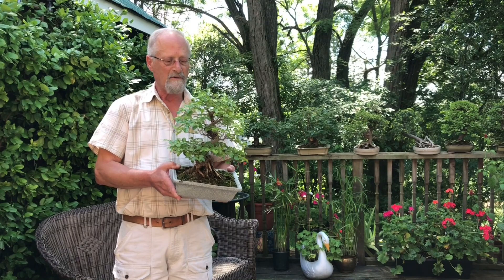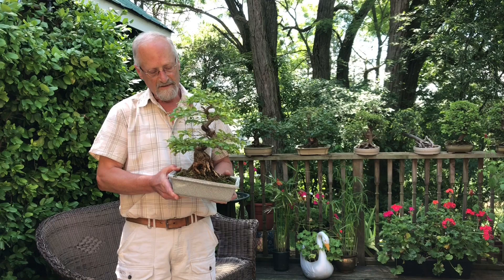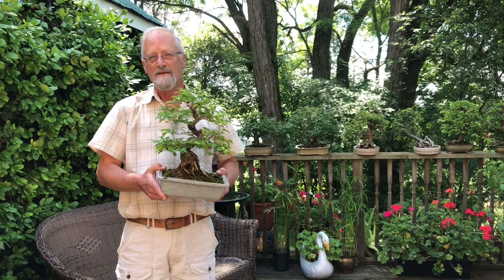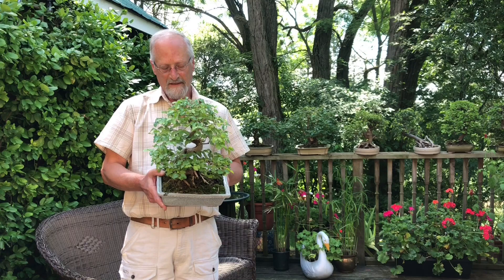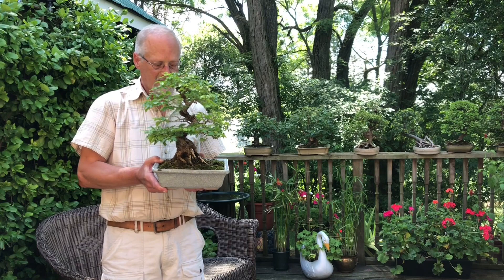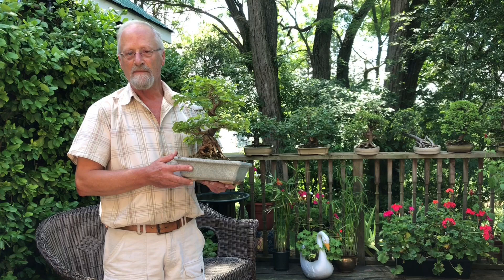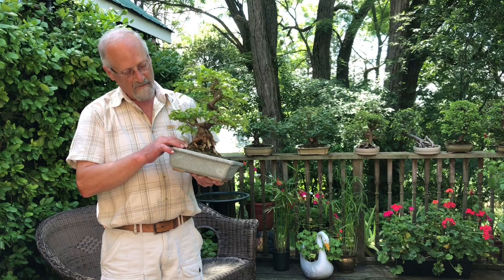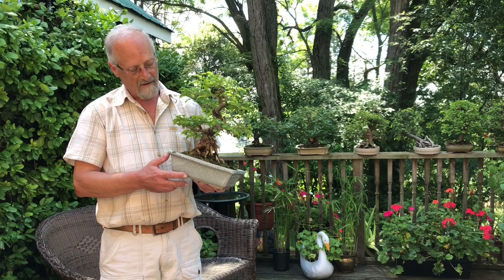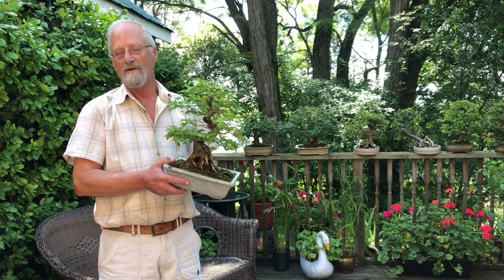Let's start by discussing what makes a bonsai tree and some basic cultural aspects. First of all, any woody plant can be grown into a bonsai — anything that makes a woody stem, a root system, and some leaves can probably be trained as a bonsai. A pot big enough for the tree to grow in over summer and develop a good healthy root system is key. A nice spreading root system gives a feeling of stability, makes the tree look real, and adds to the look of age.